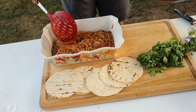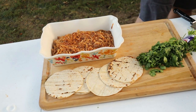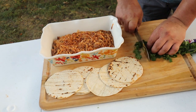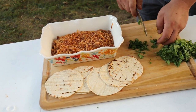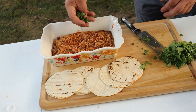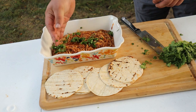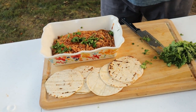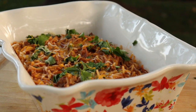That's our dinner — we've got our pasta, we've got our protein, and we are going to garnish this with a little bit of cilantro. We've got our corn tortillas there, and there you have it. That is our dinner under five dollars — it's delicious, the kids love it.